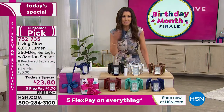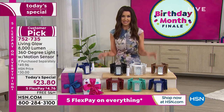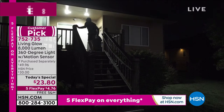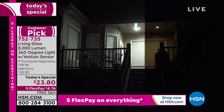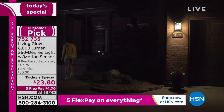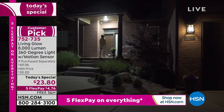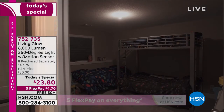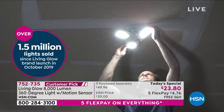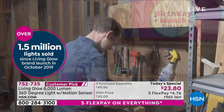Usually our today's specials are supposed to last all the way until midnight, but we've only got two more presentations of this, and I believe the white and the blue will not be here. We've sold over a million Living Glow light bulbs because the quality is incredible. They're so easy and simple to get bright light anywhere, but we have never offered motion sensing, never offered that extender adjustable base, and never ever offered free shipping and handling. This is the time to do it.